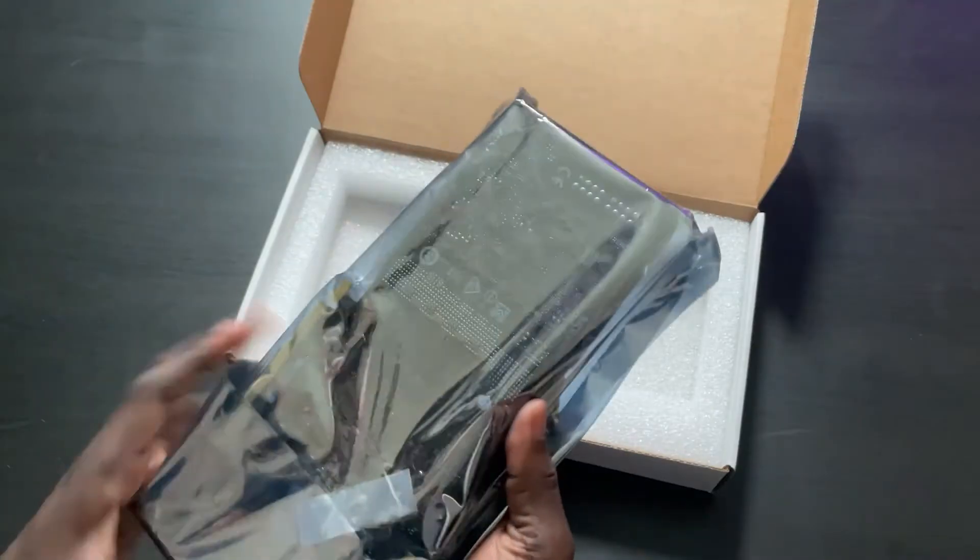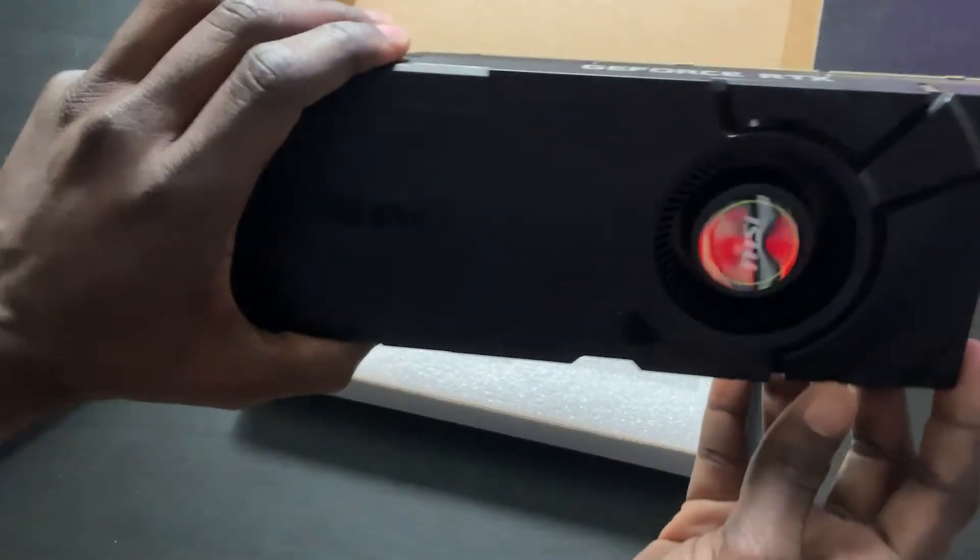Six months ago I purchased a 2080 Ti refurbished off of NZXT's website and it's a blower style card, and I've really been enjoying it. However, there's just one small issue with it — I don't know if you noticed or not, but it's pretty loud. I'm actually gonna go ahead and close out of the game because yeah.